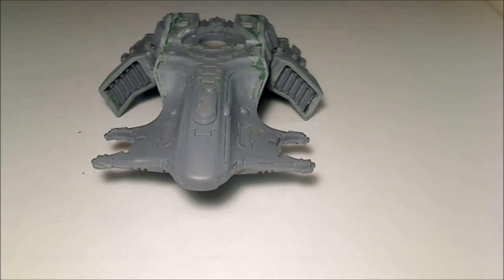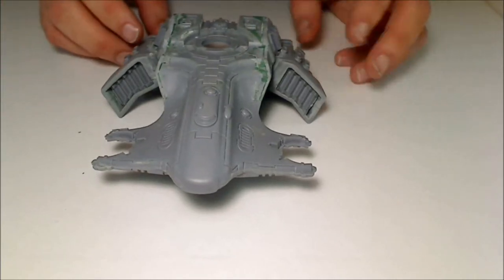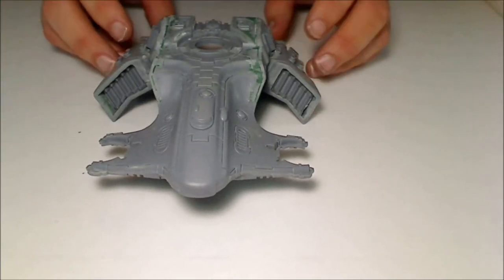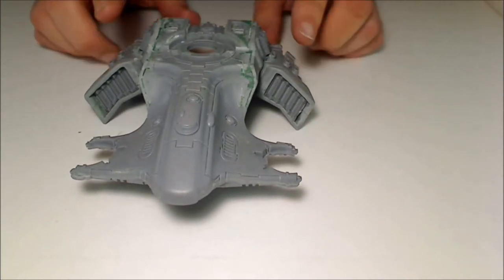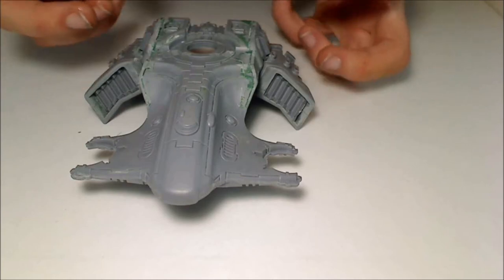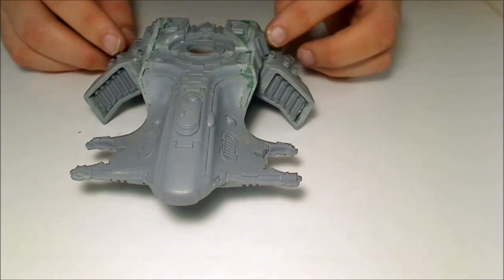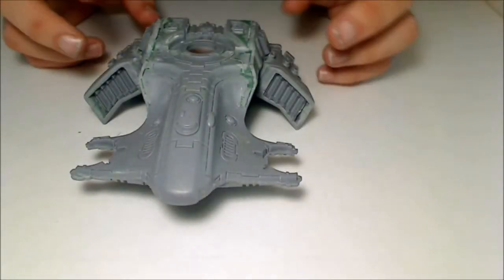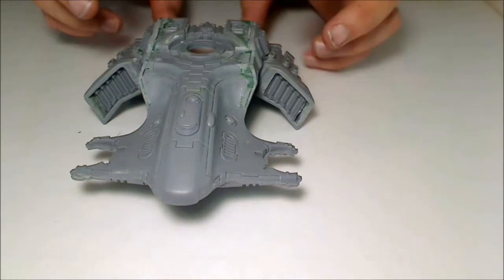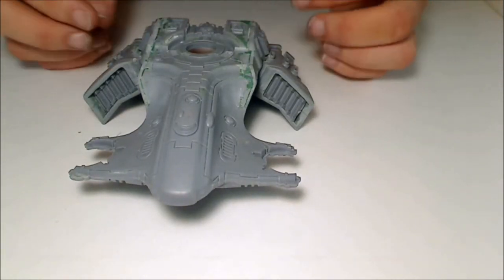Hey guys, it's Nate. I'm back with another conversion I did - I think it turned out pretty great and it didn't really use any parts that you don't already have. So real quick, this is the Devil Fish. I really like the model but if you look at the original, it's pretty bulky in the back and it doesn't look flight-worthy in my opinion. You can see it kind of has a bulkiness to the back - it doesn't look bad at all, I like the model, but I thought I might as well do this.